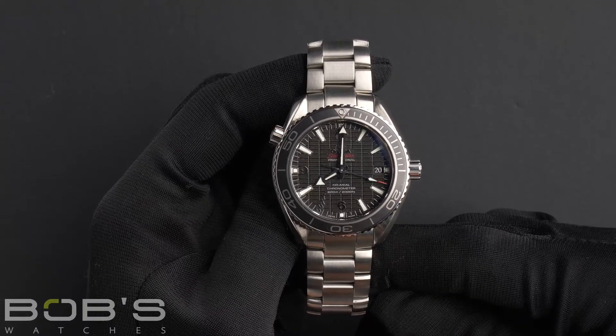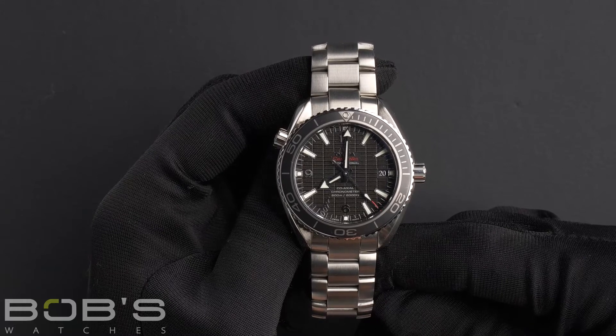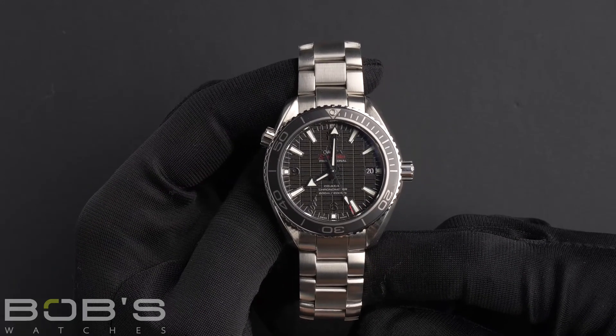As with all watches we sell here at Bob's Watches, this watch comes with a 3-day satisfaction guarantee and a 1-year warranty.